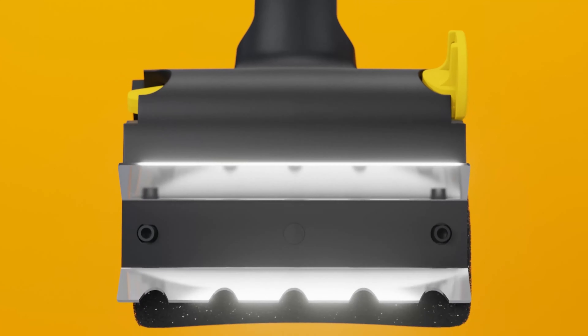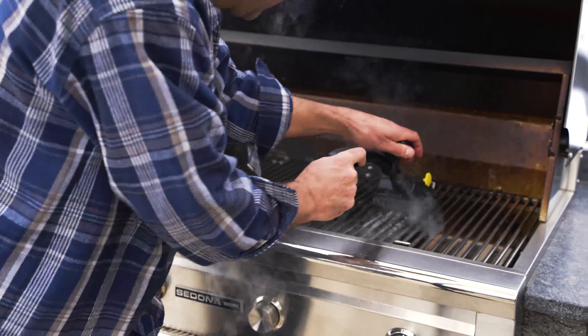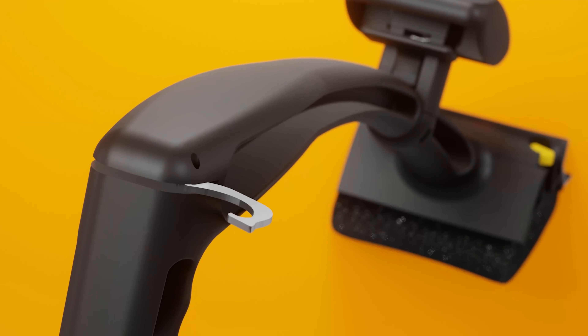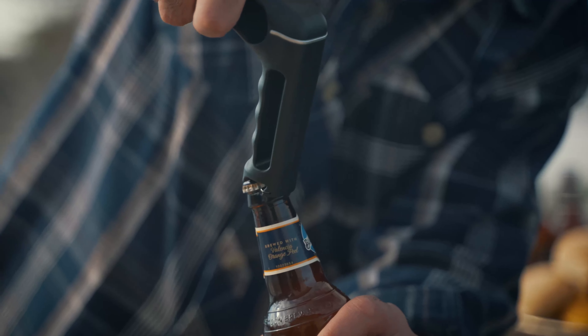Features like a notched stainless steel scraper, ergonomic handle with repositional stabilizing knob, grate lifter, storage hook, and — did we mention bottle opener — will put you in barbecue cleaning bliss.